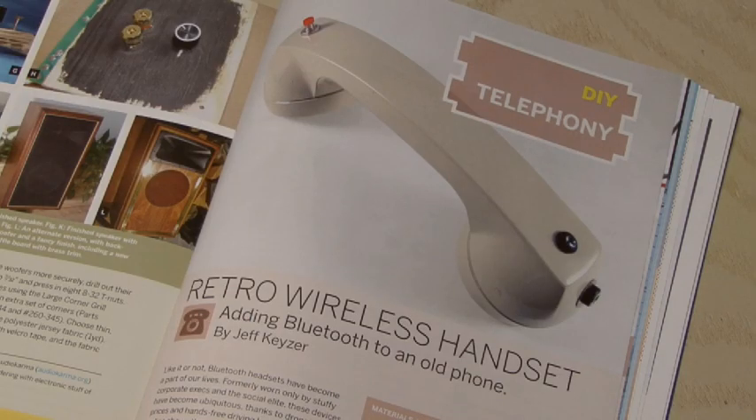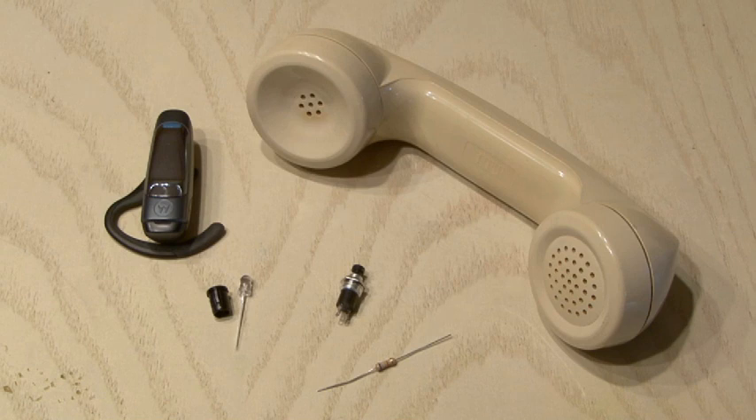The retro wireless handset is a project by Jeff Kaiser. What you'll need to make this is a vintage dial or touch tone handset. You'll also need a momentary switch, a blue LED and mount, a resistor, and of course your Bluetooth headset.